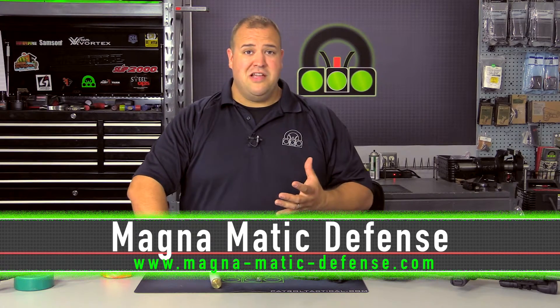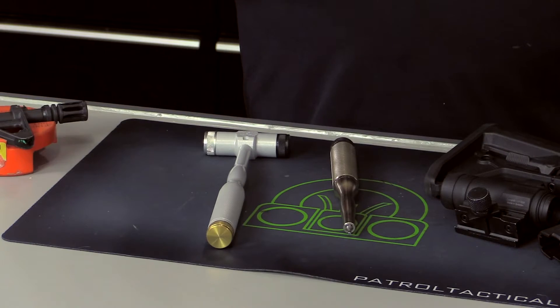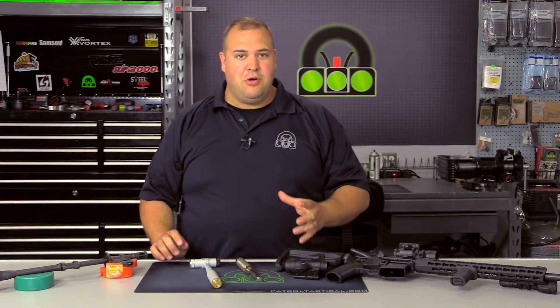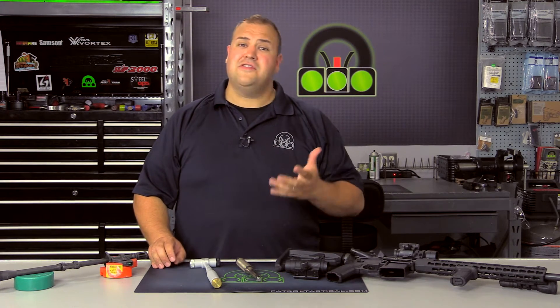Those that know me know that I like quality tools, and I'm a firm believer of a buy-once-cry-once philosophy. If you buy a quality tool, that's an investment. That tool will last a long time, and it will deliver, if it's a quality tool indeed.